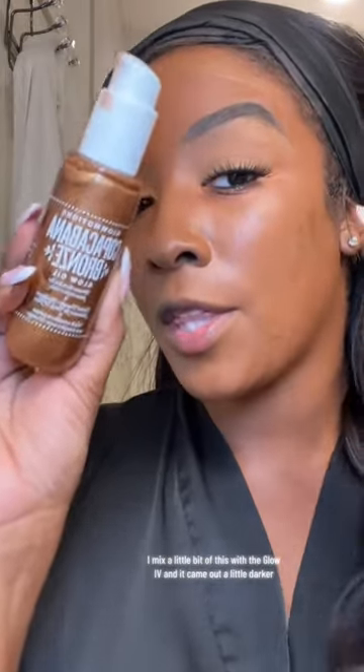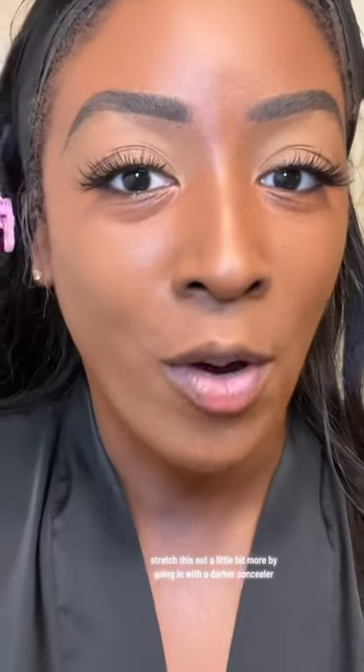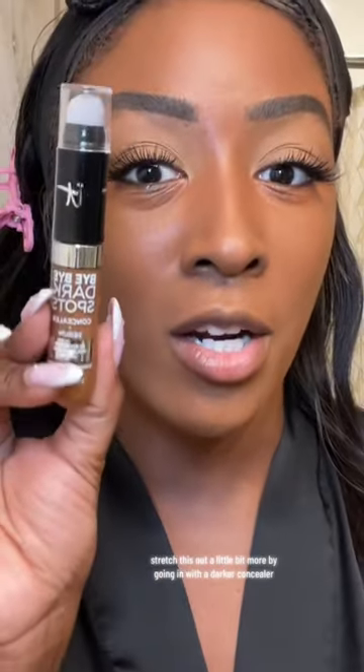I mixed a little bit of this with the Glow IV and it came out a little darker. I feel like this would work really great with lighter skin, and now we're just going to blend out. If you're darker skin, you may have to stretch this out a little bit more by going in with a darker concealer and mixing the two together. You can see the little contour snatch coming in right there. It's supposed to be more of a natural...